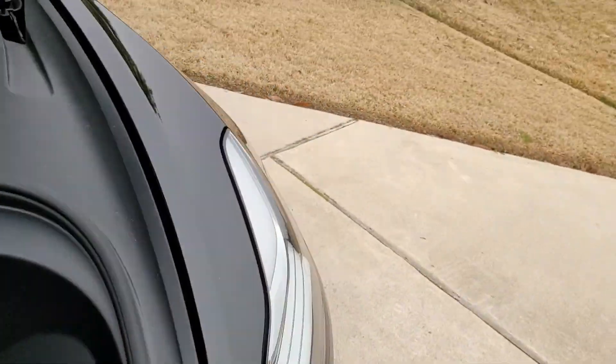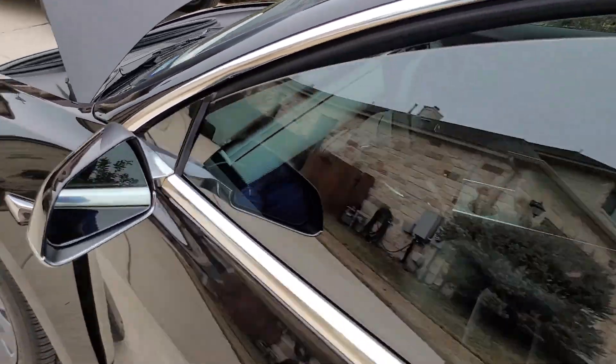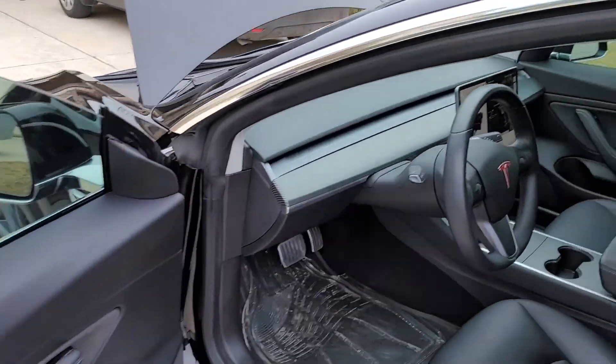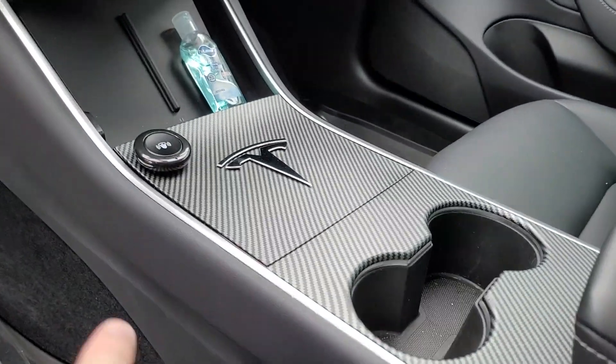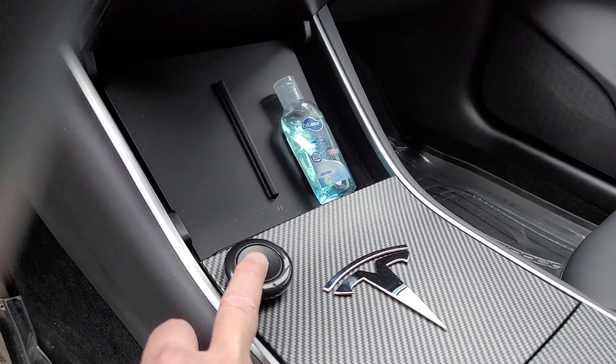It also came with a single button that I put right on my center console. You can see it right here. It's pre-programmed with a sound, but you can change it to whatever you want.